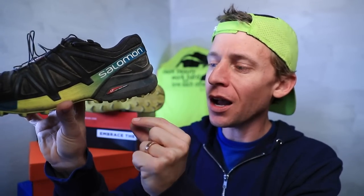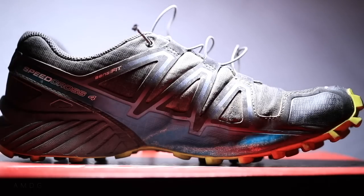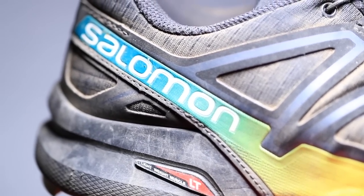A few specs about the Salomon Speedcross 4: the heel has a 30-millimeter stack height in the back, which is pretty high for any shoe, and the toe box is 20 millimeters — giving this shoe a 10-millimeter drop. That's pretty aggressive, putting you up on your toes. I like it, especially for uphill; it helps relieve some of the torque on your Achilles. The shoe weighs 11 and a half ounces.